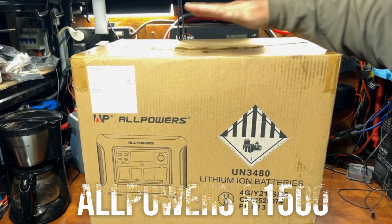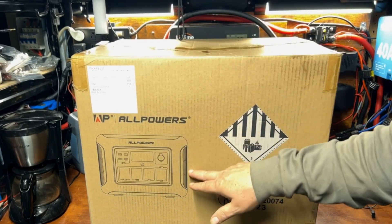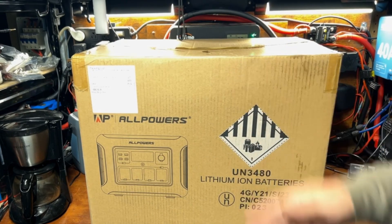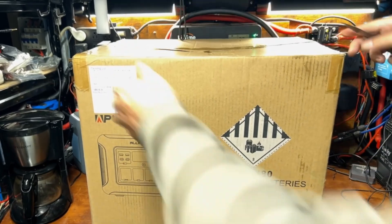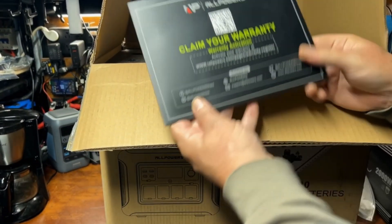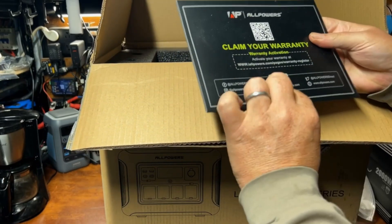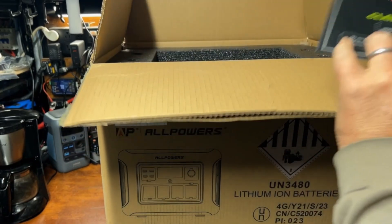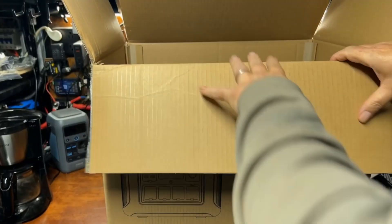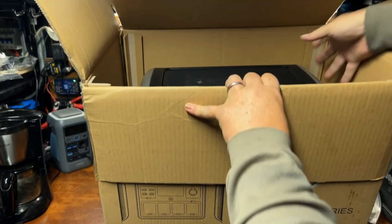All right, what we got here is the AllPowers R1500 portable power station. Let's go ahead and get this out of the box. We got our power cable, our warranty card, and the big power station itself.